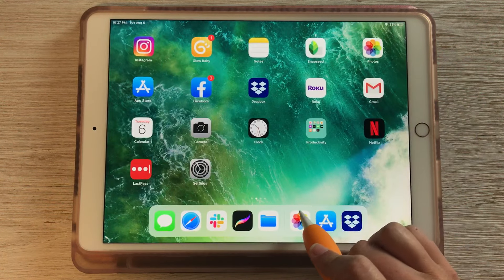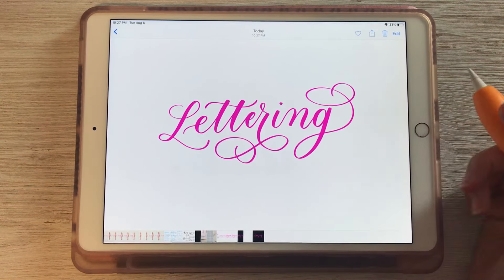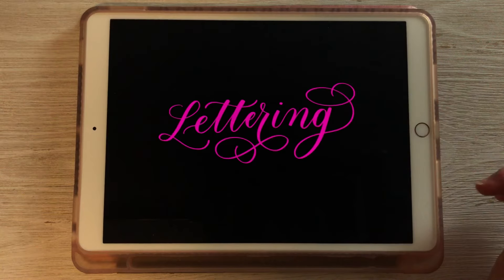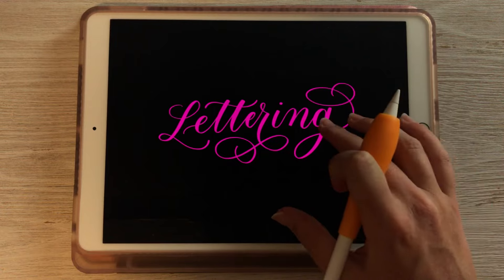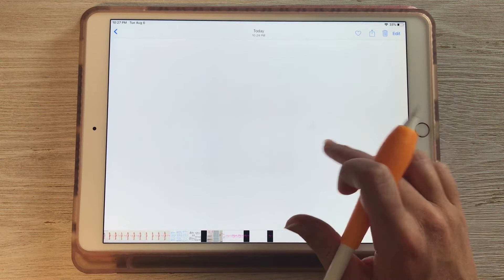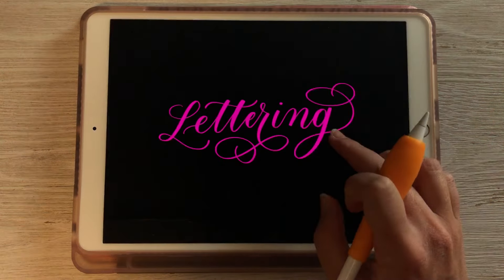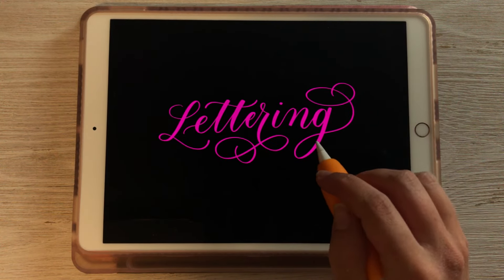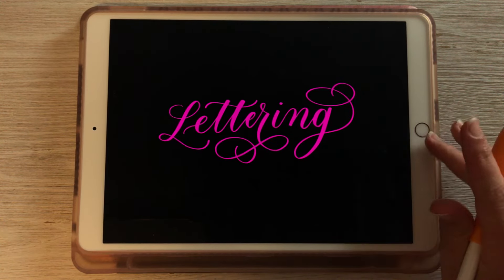Now when I go to my photos, it looks like it kept that white background behind the image, but if I tap on it you can see it turns black behind it. The white is just how it appears in my camera roll. But now we have this transparent background so you can send this to your computer and use it however you would like.